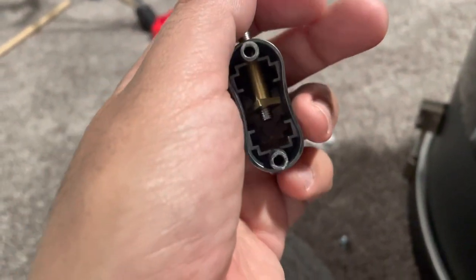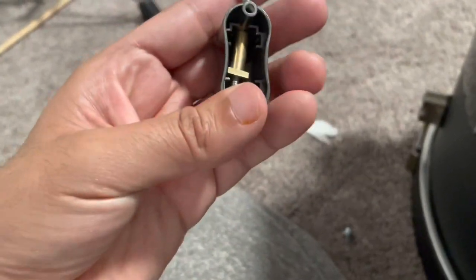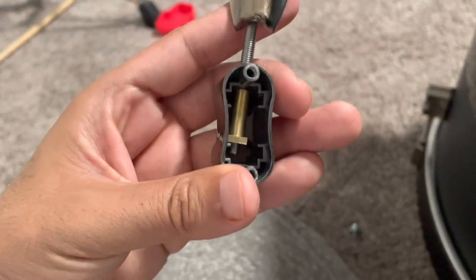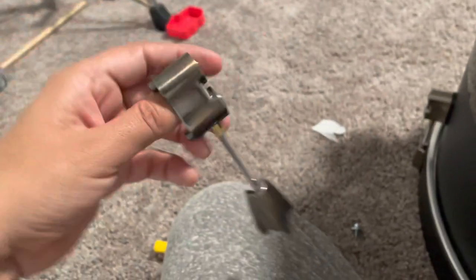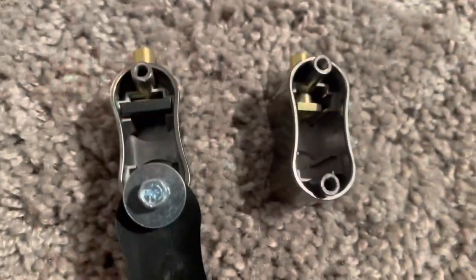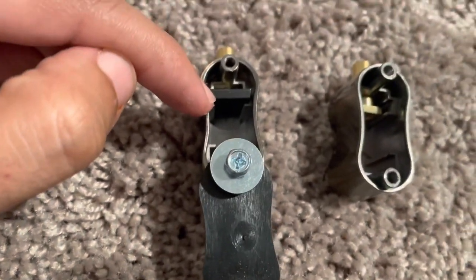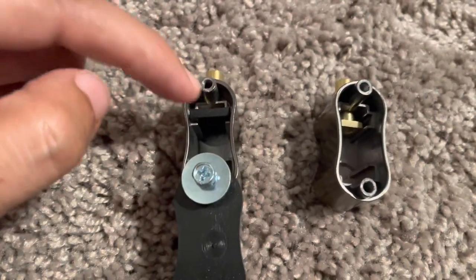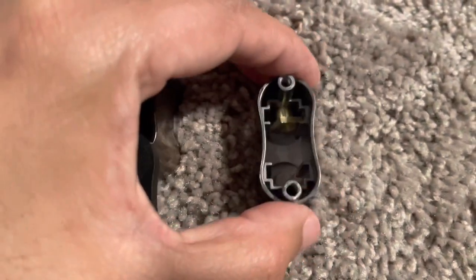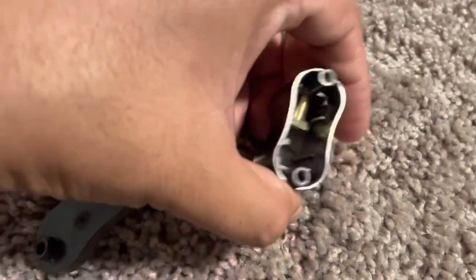So it seems like this piece just came out of place. Right here is a little bracket — well, not a bracket, it's just a little piece of metal that holds this from slipping — and it was missing on this one, which causes this one to just go straight down.